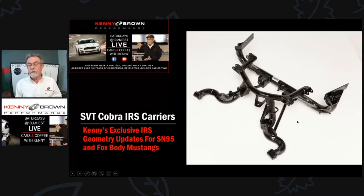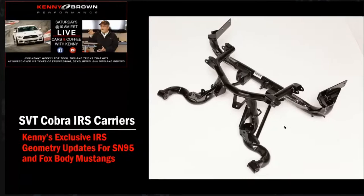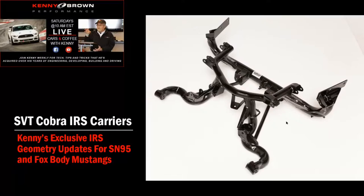We stabilize the roll center — it's just a little bit above ground, where most IRS race cars run it. We stabilize the movement of the roll center so it doesn't roll around that much. We also do as much improvement to the camber gain as possible within the architecture we're dealing with, and I try to add as much anti-squat as possible.